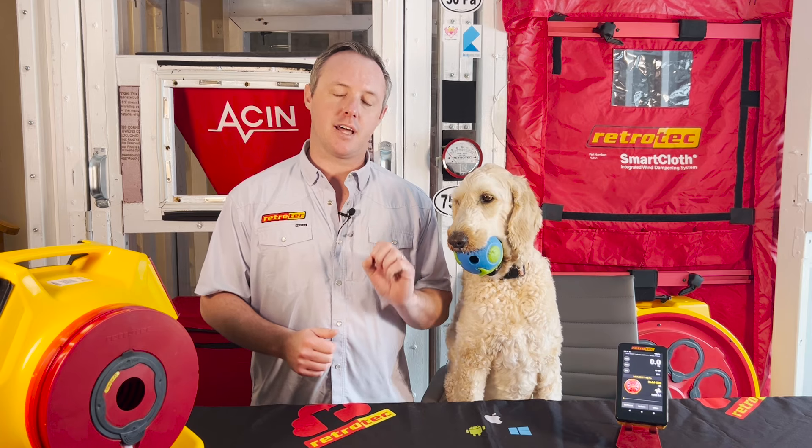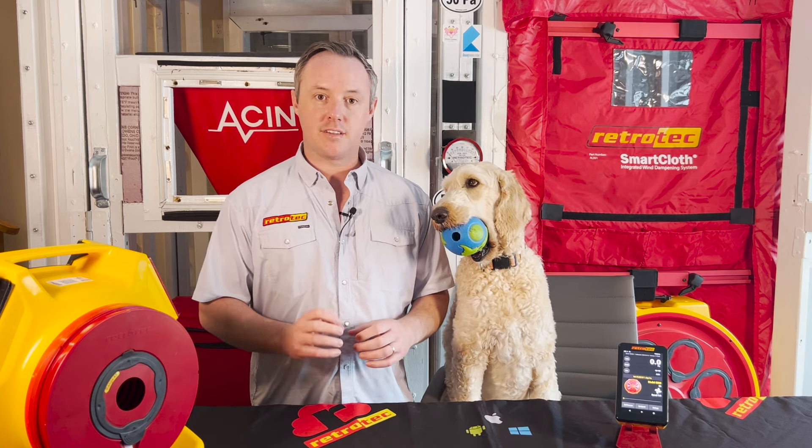If we want to ensure comfort throughout the house, one thing we want to check is to make sure that bedrooms are balanced. We want as little pressure differential as possible when bedroom doors are shut between the bedroom and the main body of the house. If we run a tube under there with a manometer and read it, we want that number to be as close to zero as possible.